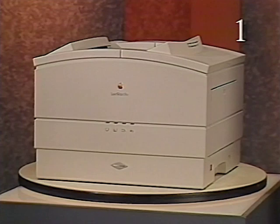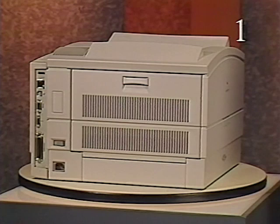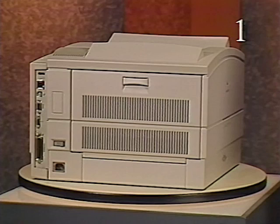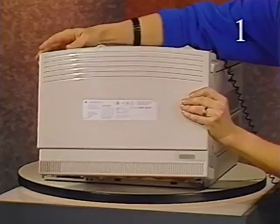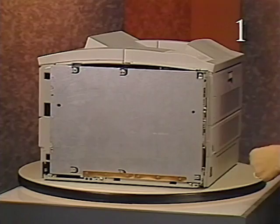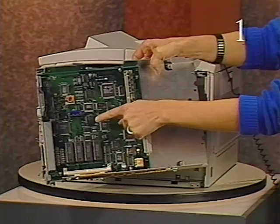We begin walking through the print cycle at the source of power. The on-off switch and the AC power connector are located at the bottom left side of the printer on the power supply. The power supply provides AC power to the fuser assembly and DC power to the DC controller board. Immediately after switching on the printer, the fan begins operation. The I/O shield is located behind the back panel and secures the I/O board to the printer. The I/O board controls communication between the computer and external devices, and prints the user test page.